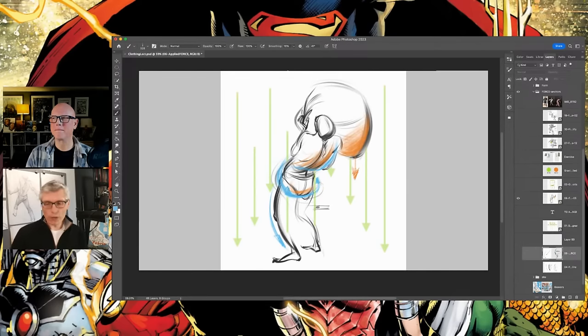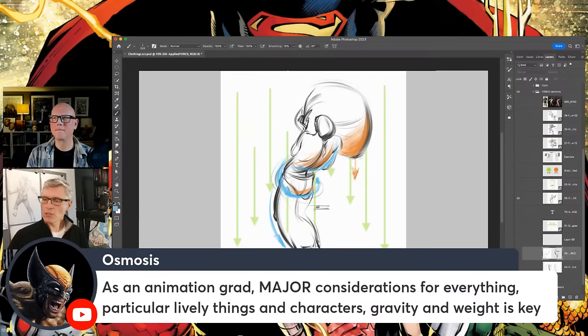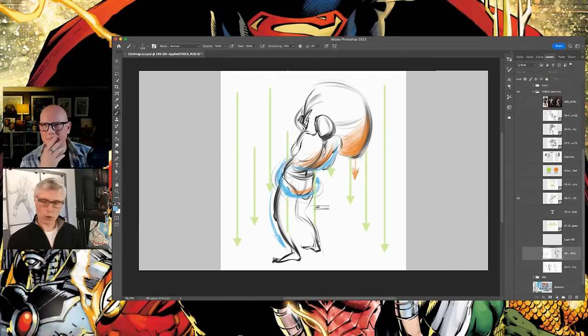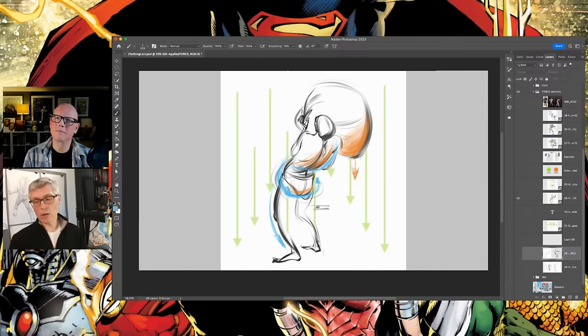When it comes to figure drawing, it's great to think about gravity. Here's one of Merton J's drawings — this guy is carrying a bag. How does it affect the body? In my books, orange is applied force, blue is directional, and the green lines represent the pull of gravity. This really grounds your figures. As David was saying earlier, animators think about this all the time because in animation, if you lose track of physics while something's moving, it's really obvious. In comics, you can get away with it a little more — you can throw a drop shadow under something and it feels grounded.